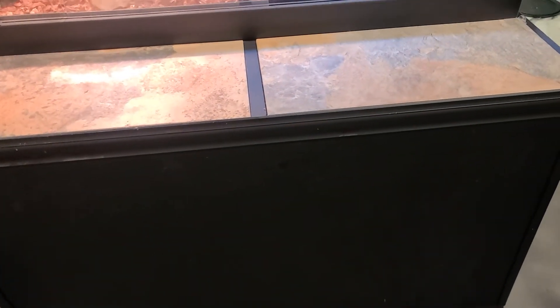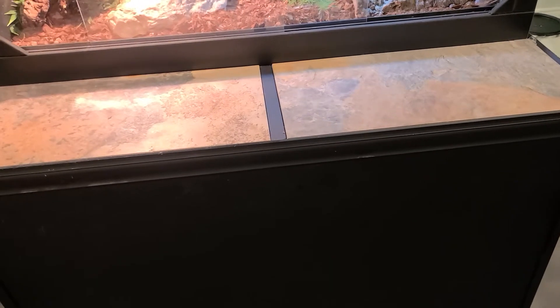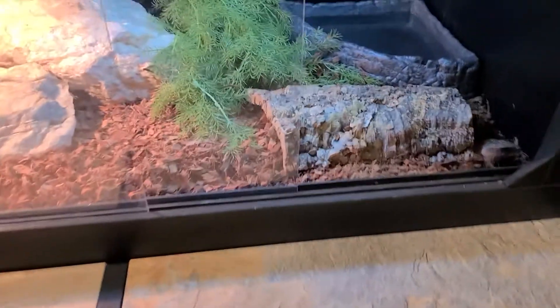The stand I built is just a simple stand — plywood over 2x2 framing with some moldings to make it look kind of nice. Then I built this deck on the front with tile in it. Let's see if it works.